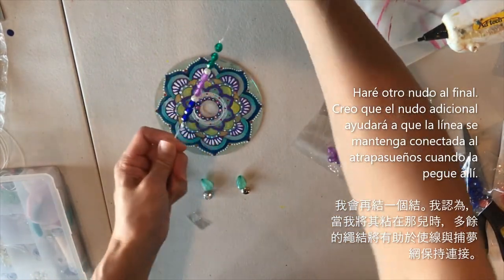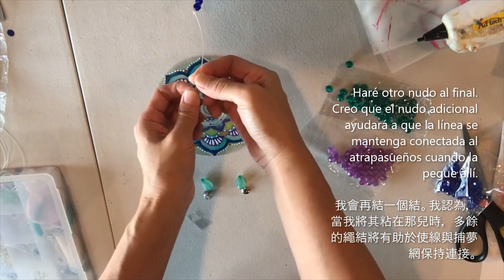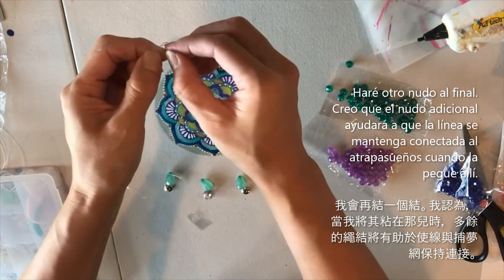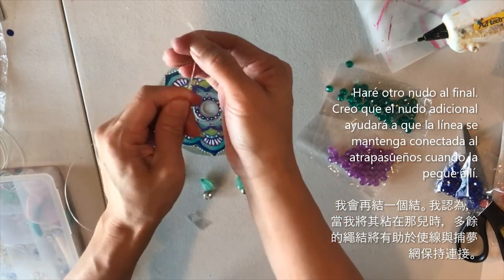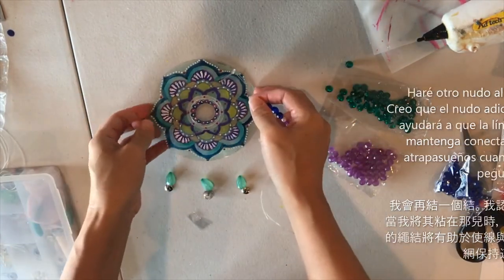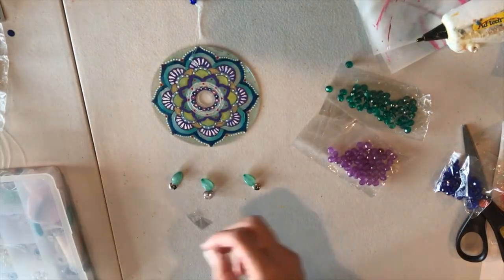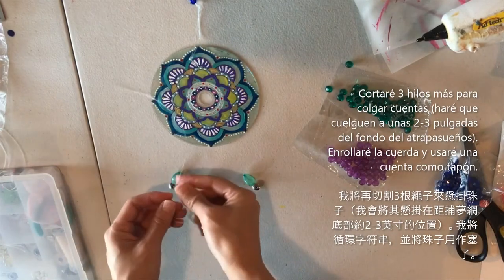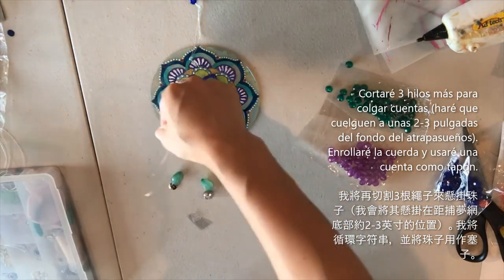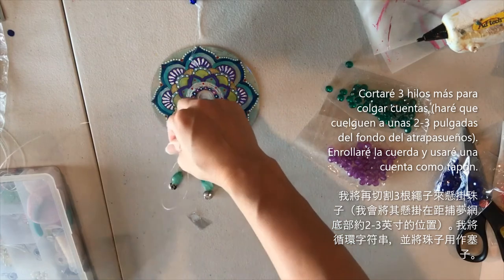Right now the wire is a little curly but it will straighten out. I'm tying one more knot at the end where I'll be gluing it — that should help the string stay on the dream catcher. For the other three hanging strings, I'm making them a little shorter, just two to three inches from the dream catcher.